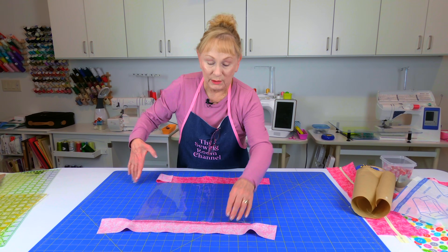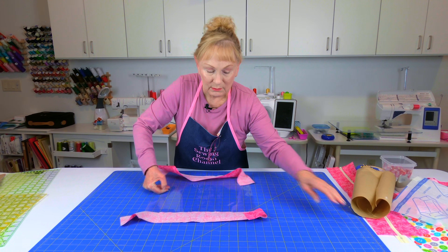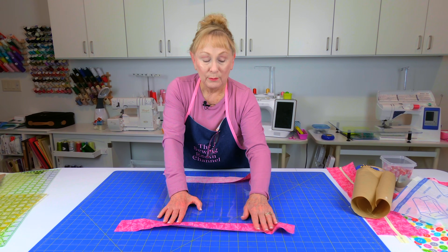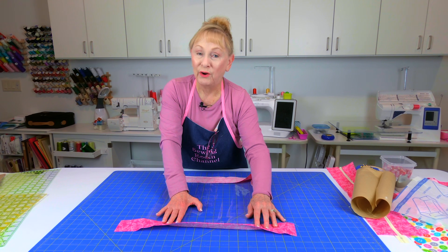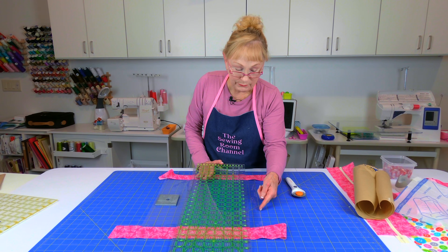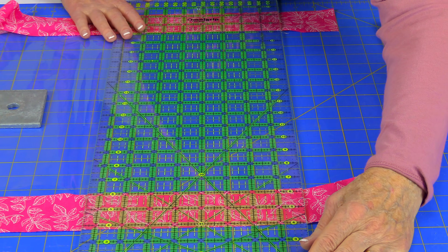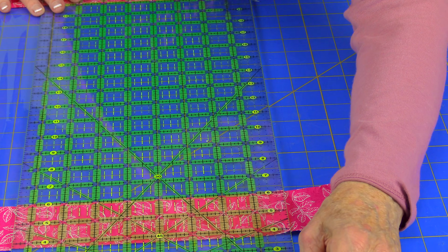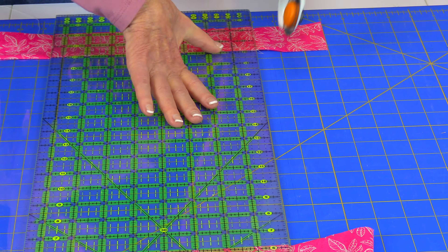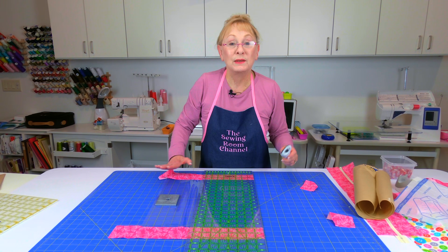Then take your strips, open them out to the side, and press — but try not to get your iron on the vinyl. Trim the excess fabric off to where it's even with the edge of your vinyl. Place your ruler down on the edge of your vinyl — it is hard to see, so really take your time. Go ahead and trim at both ends, then go to the other side and do the same thing.